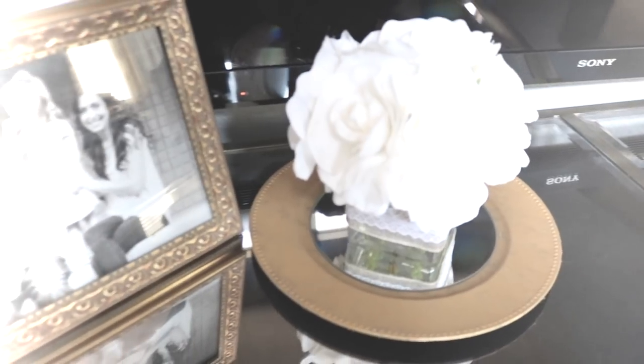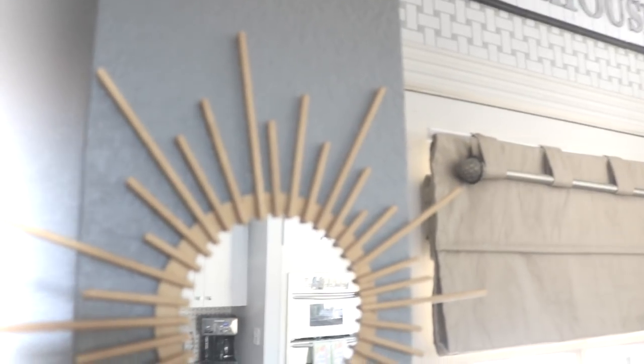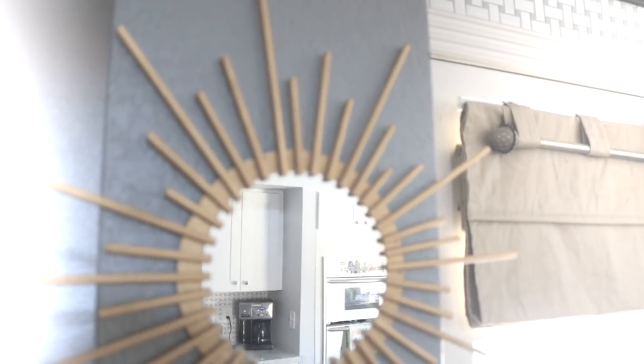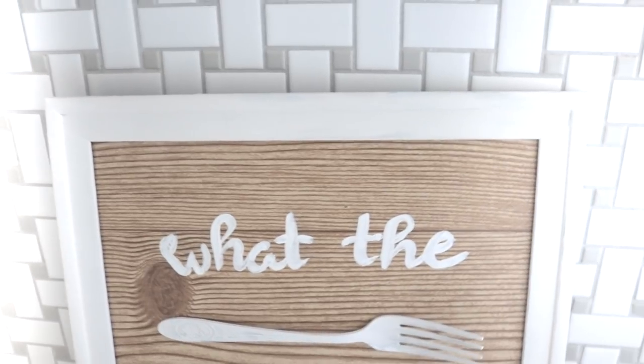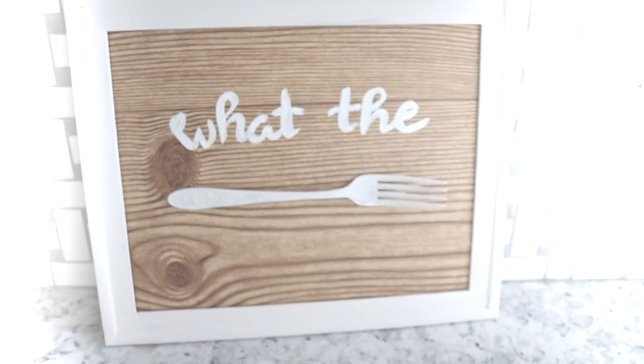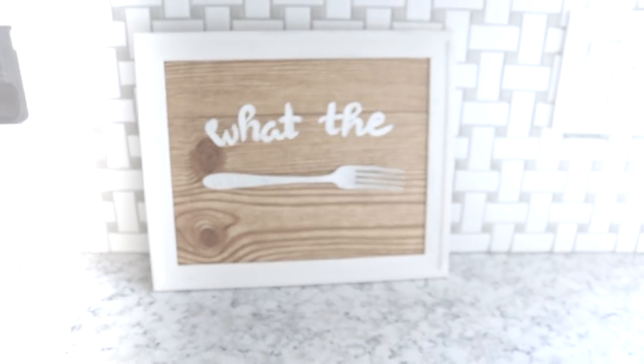Hi everyone, welcome! I hope you're having a great day. Today I'm going to show you how I made these three World Market dupes using all Dollar Tree items. I was really loving the gold colors that I was seeing, and this sign right here is probably one of my favorite ones that I've ever made.